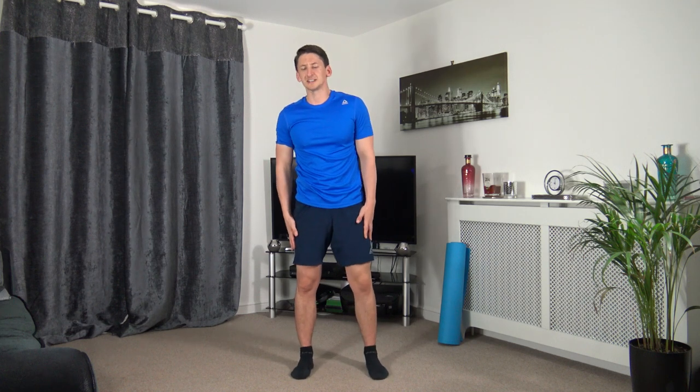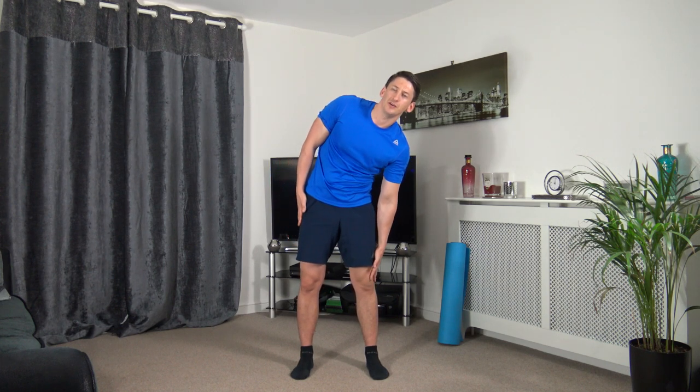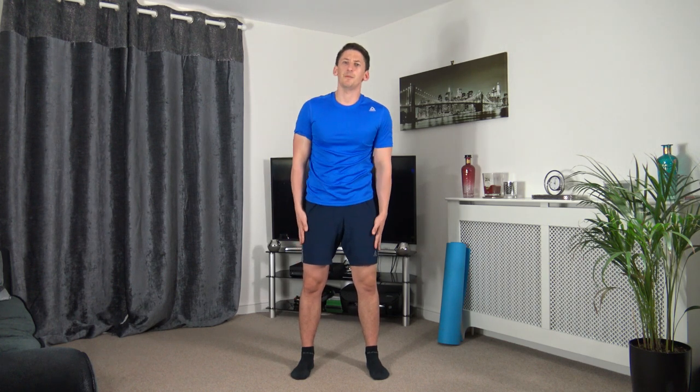Next one: side crunches — activate the obliques. Come down and squeeze, back up, drop down the other side. Drop it down, up we come, drop it down and squeeze those obliques. Hands down to the knees, back up, change it over — keep that nice strong core.